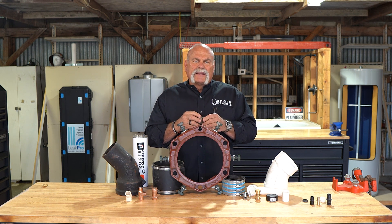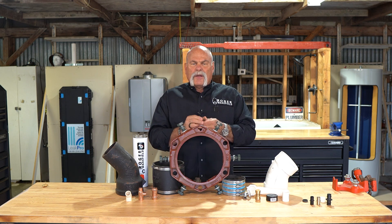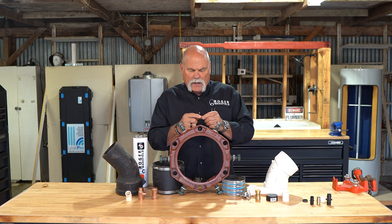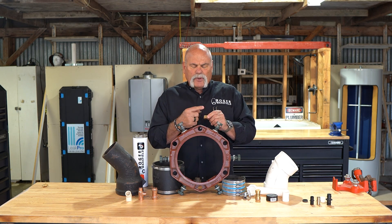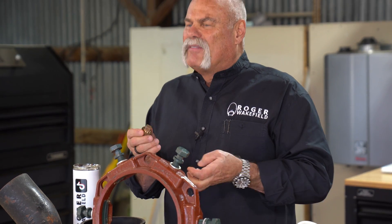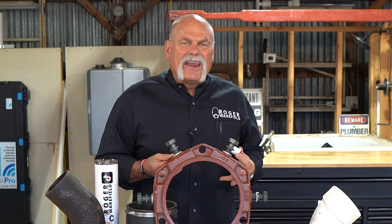These are threaded connections. You can get these unions in copper, PVC, black, galvanized, brass — all kinds of different things. Threaded connections are good connections. They're still considered a mechanical joint, but on the threads you'll put Teflon tape, pipe dope, snug it up to where it never leaks, and chances are you'll never have a problem. Even on PVC, I use Teflon tape and pipe dope to give me that added security, so I know I don't have a leak when I'm joining something like this.